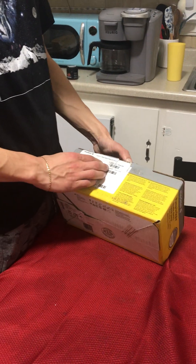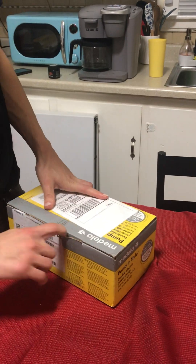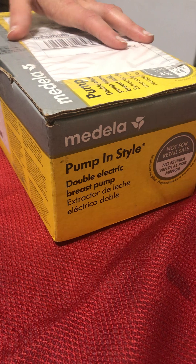We're opening up the free breast pump we got from our insurance. It's called the Medela Pump in Style — a double electric breast pump.